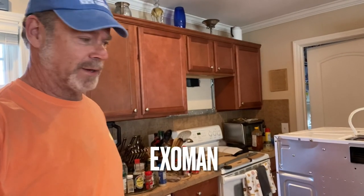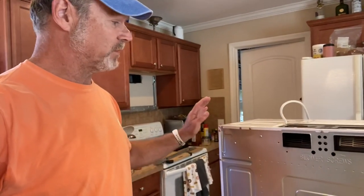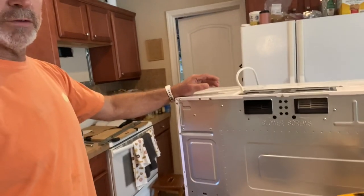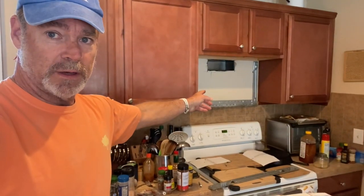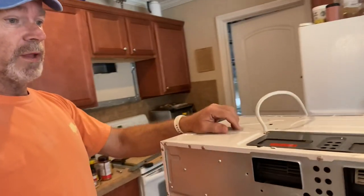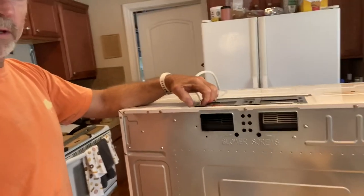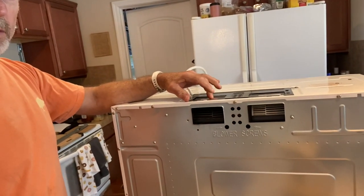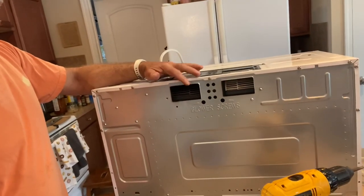Hello everyone, it's X-O-Man. Don't be alarmed by the messy kitchen behind me. I've taken all my spices out of the microwave. This is a new microwave — the old one got burned up and needed to be replaced. What I've done is reconfigured the blower motor so that it blows out of the back, and I'm about to show you how to do that.